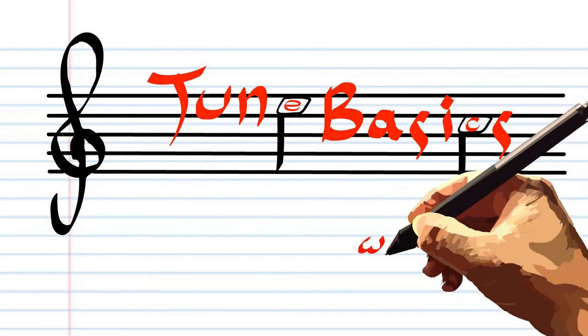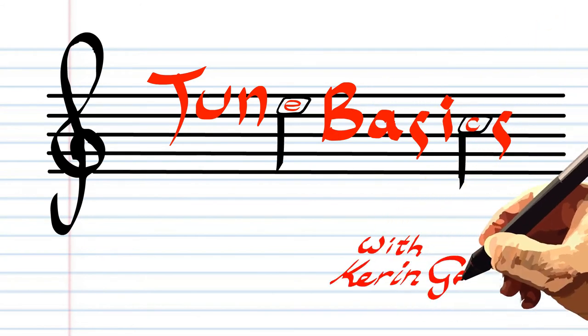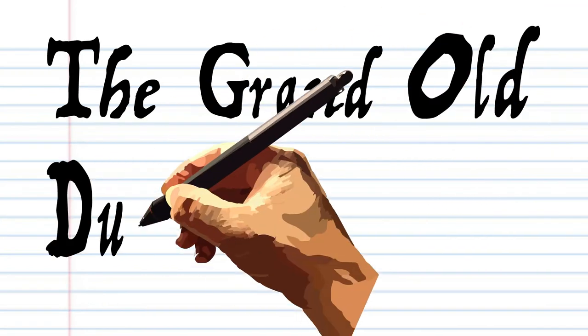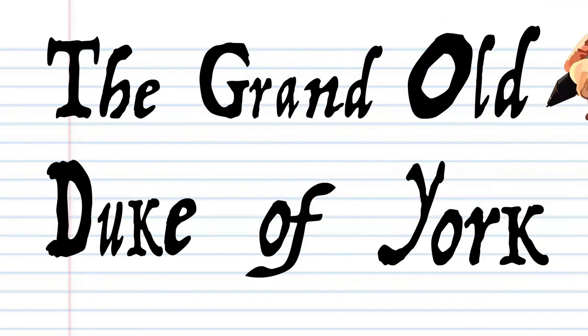Hi guys, welcome to Tune Basics, the series that teaches you how to play the basics. Today we'll be looking at the popular children's rhyme, Grand Old Duke of York, by who knows, because nobody really knows.